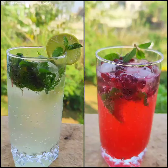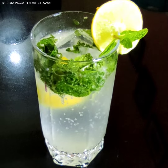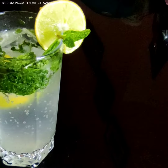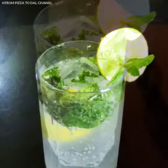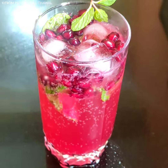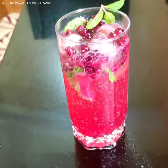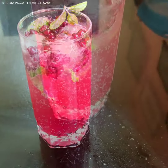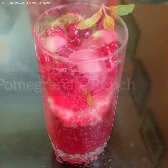Hello everyone and welcome to From Pizza to Dal Chawal. Today I'll be sharing the recipe of these two kinds of summer mocktails, which can be easily made at home. The first one is a virgin mojito, which you can easily find at any juice or high-end stores, and the second one is pomegranate punch. The color is so beautiful and the taste is so amazing, so do check out the recipe and give it a try.